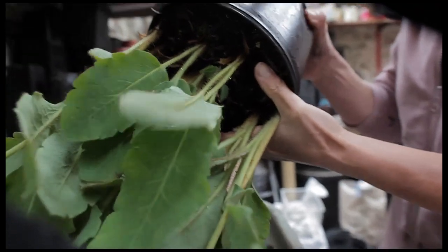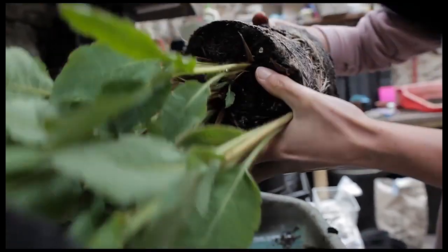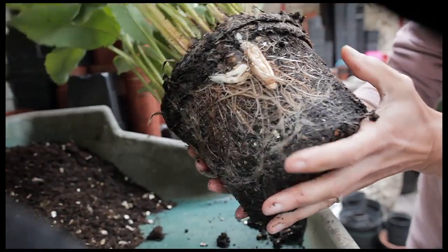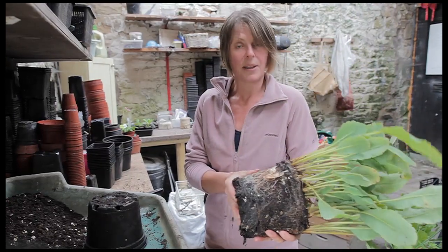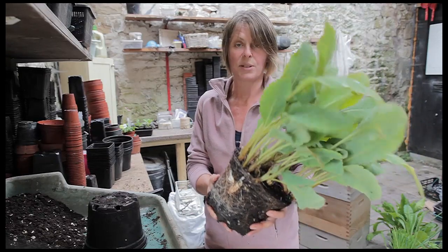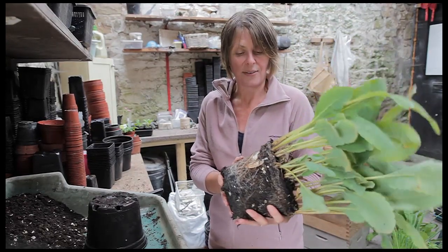As you can see this one has now got really congested — it's been in this pot for quite a few years and it really is about time that it was divided into smaller pieces which I can then grow on, and once I've got enough I can plant them out in the garden and I'll have a fantastic show of these gorgeous blue poppy flowers that this produces sort of May to June every year.